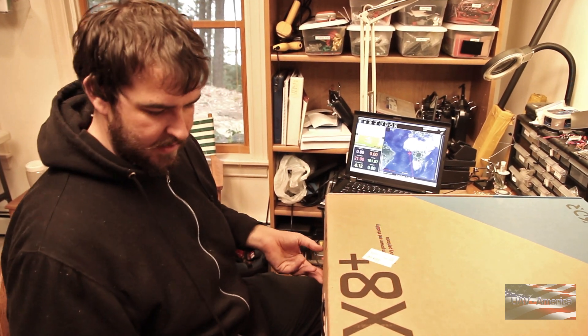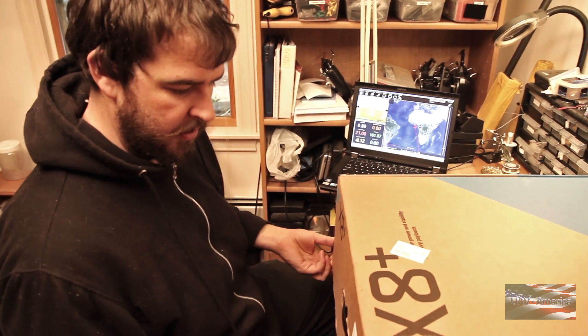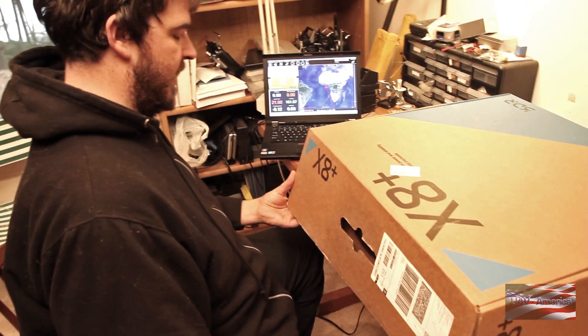Hi, this is Matt with UAV America. We're here today with 3D Robotics' new X8 Plus. We're gonna do an unboxing and kind of go through some of the things you're gonna find in here.